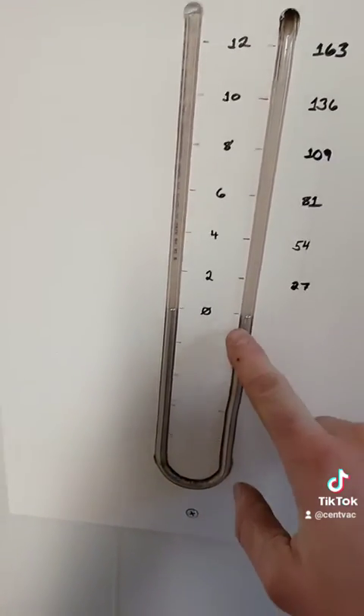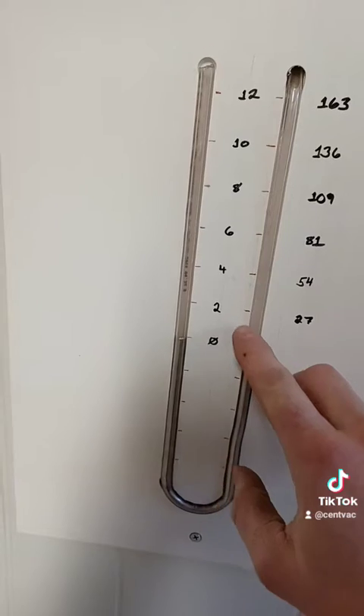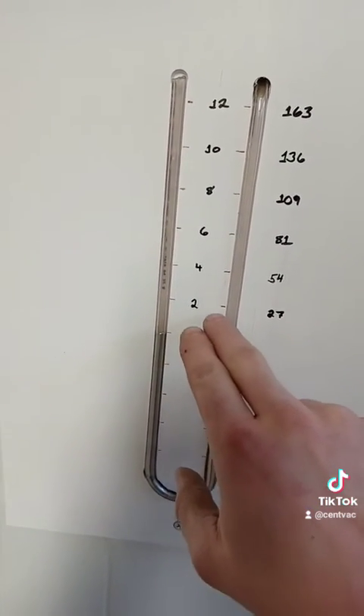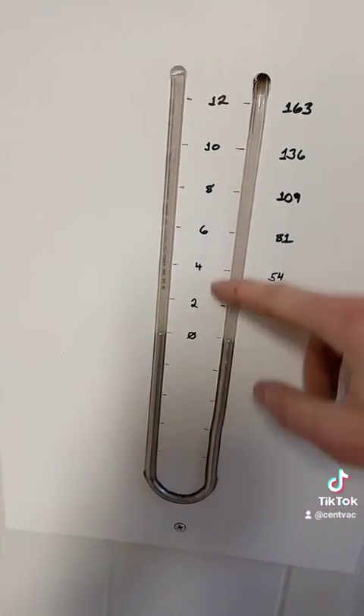I've calibrated these — they are one inch apart, but if it goes up one inch here, it goes down one inch there. So your readings are actually two inches on one side for every inch. Let me show you how this works.